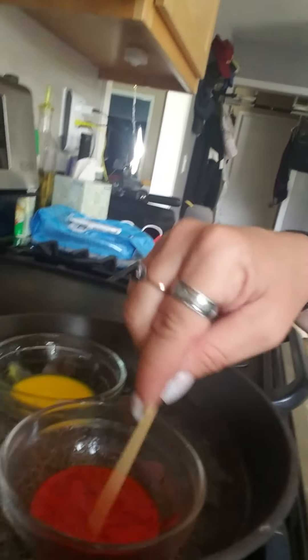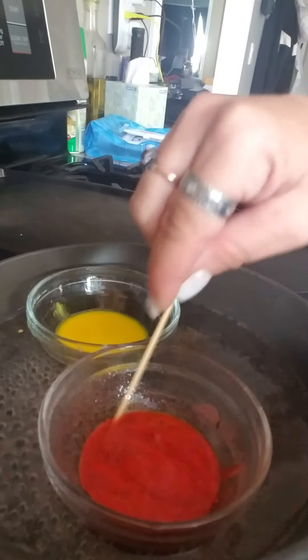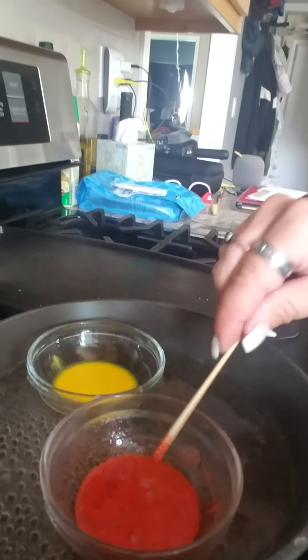My red is almost ready as well. Now this food flavoring is a little bit different so it does still have some speckles, which is fine — it doesn't have to be perfect or ideal. Everything is unique in its own way.